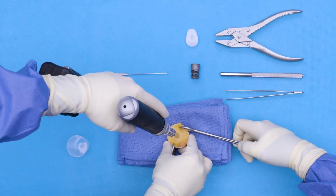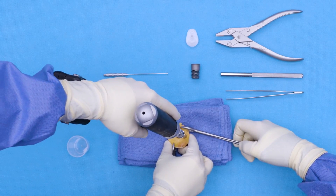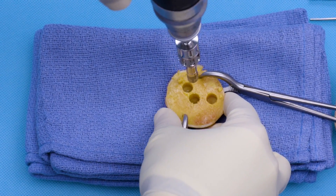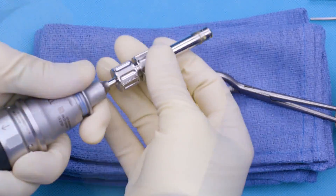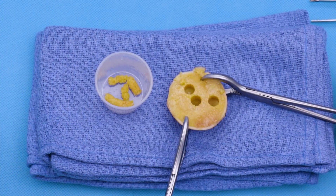The next step is to go ahead and harvest bone graft. I can disassemble and bring our bone graft into a little specimen cup as such.